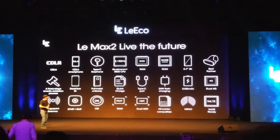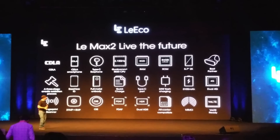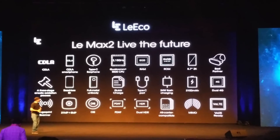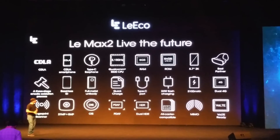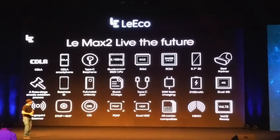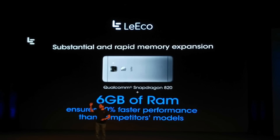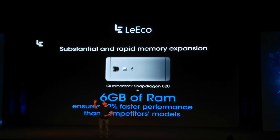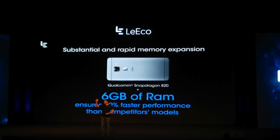Talking about the specifications, this device comes with a Qualcomm Snapdragon 820 processor. There are two variants: a 4GB variant priced at 23,000 rupees and a 6GB variant priced at 29,999 rupees. Both devices will be available at the end of this month. I'll leave all the details in the description below.